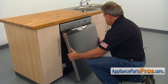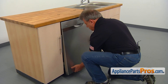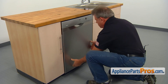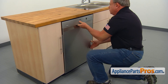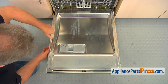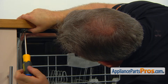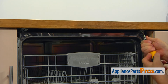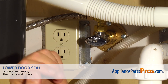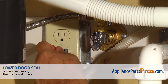Install the door panel. Open the door and secure it with the six Torx 20 screws on the sides. Secure the dishwasher to the countertop with two Phillips screws and close the door. Turn the water on, plug the dishwasher in, and enjoy your clean dishes.